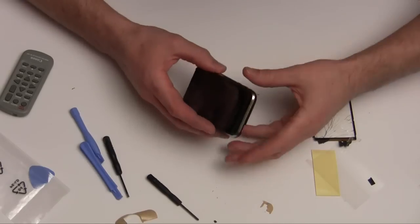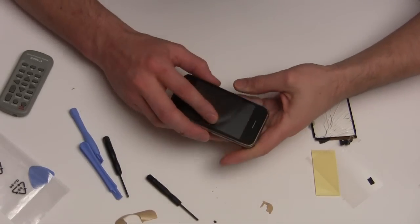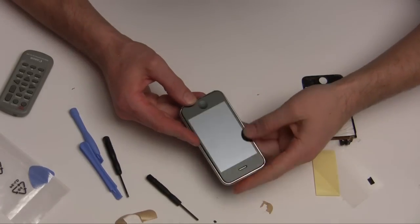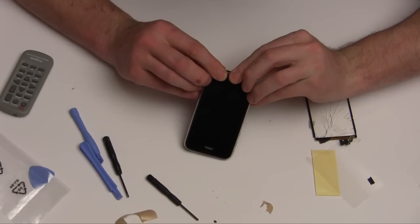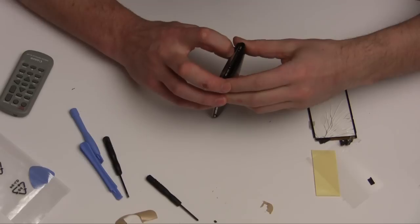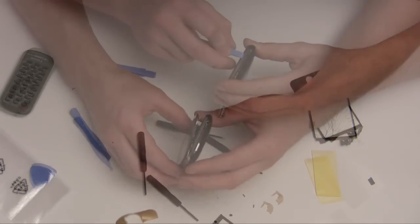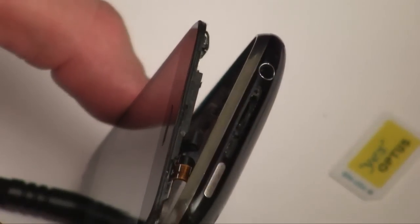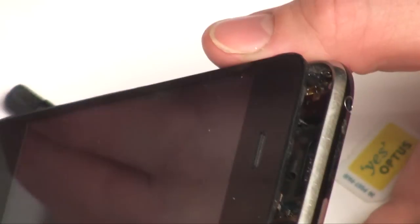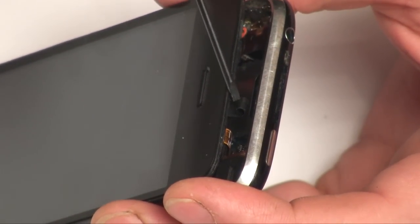Okay, so now we put the screen back together. Let's do it thorough — preferably without cracking it. I don't know if we can pick it up on camera. If you look at that tiny little bit of ribbon right there, that little sucker.